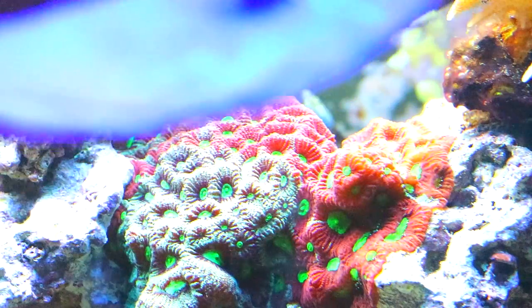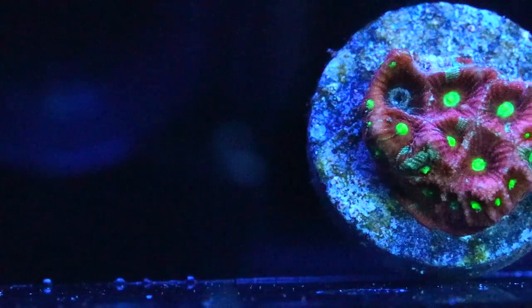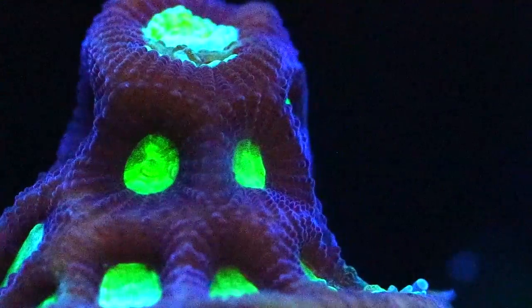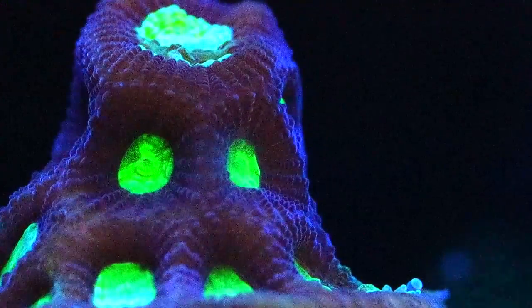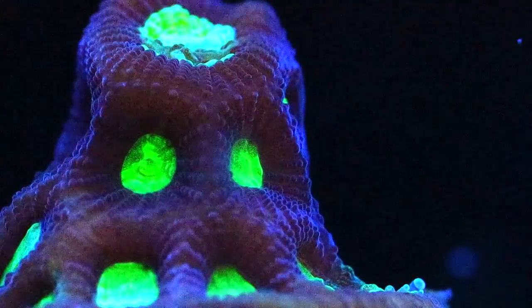If you're trying to get better coloration and faster growth, these corals will absolutely take in food and eat. Two to three times a week, right before the lights come on, I give them some meaty foods like mysis shrimp or brine shrimp, and they will grab onto it and actually eat. They are fun to watch eat as well.